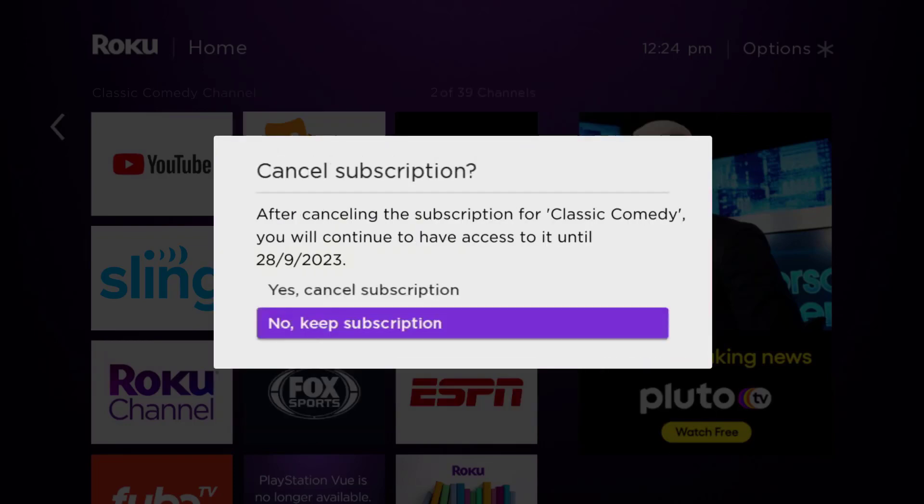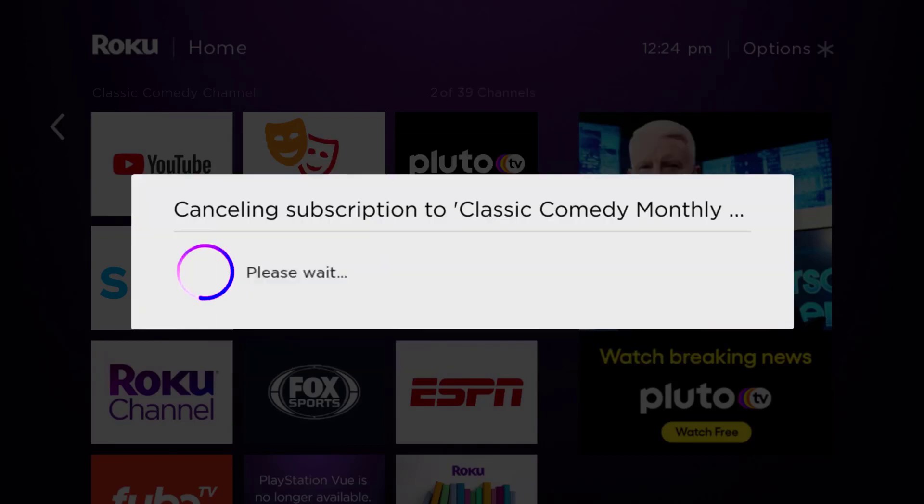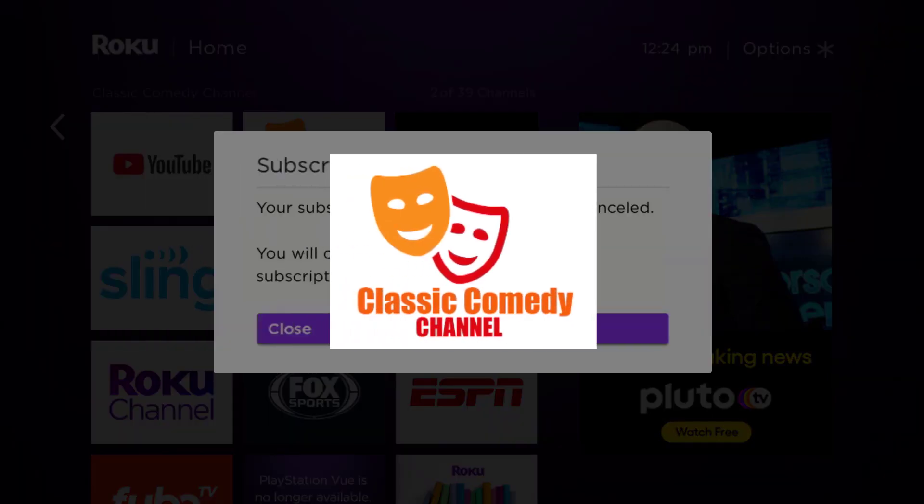Click on 'Yes, Cancel Subscription' to confirm and you will not be charged anymore. The great thing is you can carry on using the app until the subscription date was originally due.